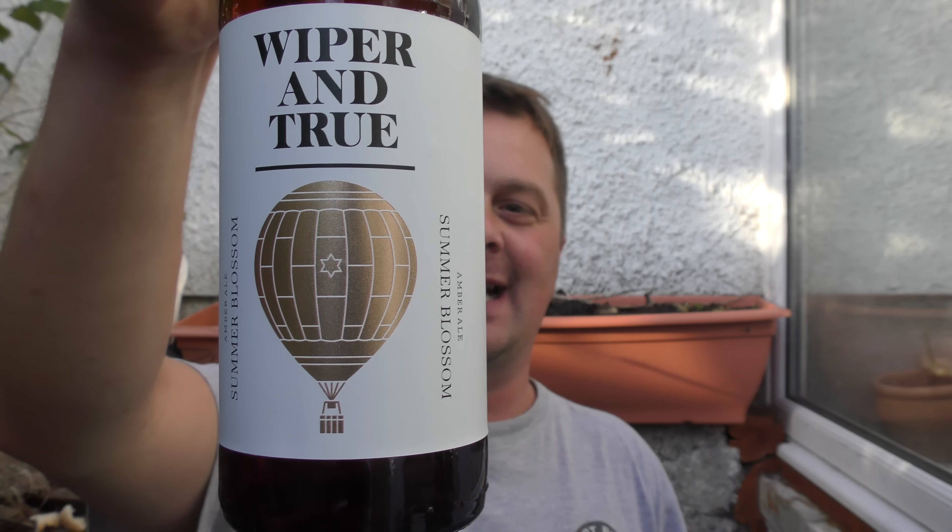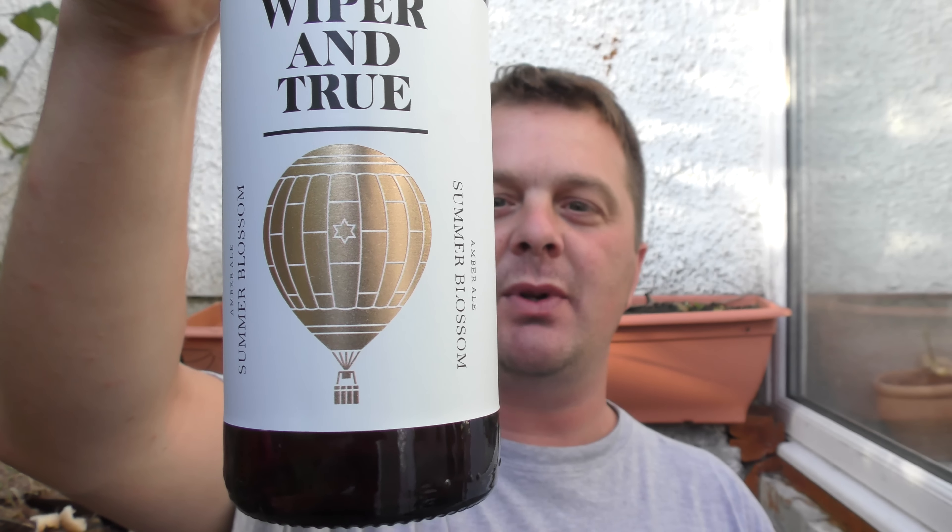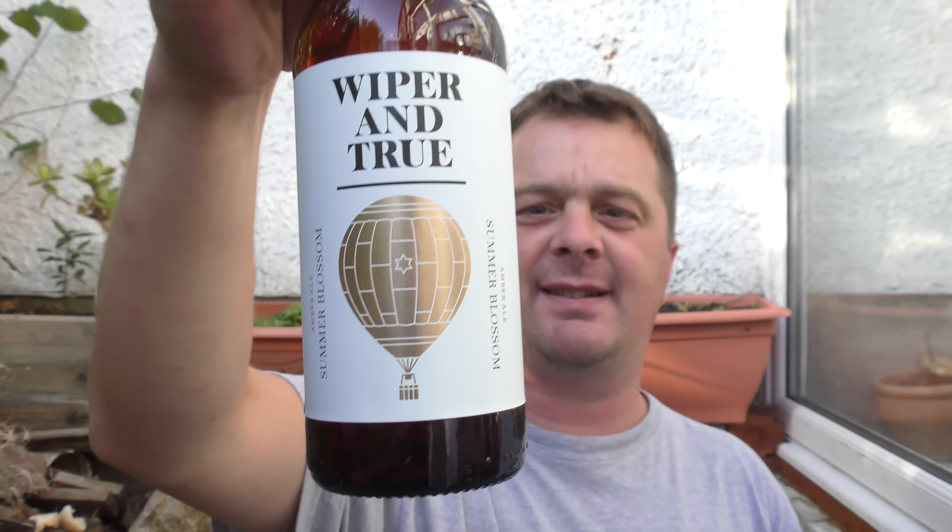OK, it's beer o'clock on Real Ale Craft Beer. Today we've got a beer from Wiper & True — it's a bottle of their Summer Blossom Amber Ale, coming in at 4.8% ABV. The hops are Motowika, Calypso, Eldorado, Mosaic, and Rakai. The yeast is YS020, and the malts are Pale, Munich, Biscuit, and DRC, which is barley. Here's a look at the bottle cap.